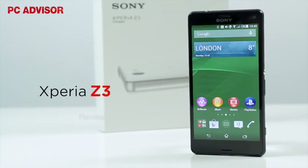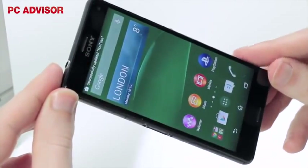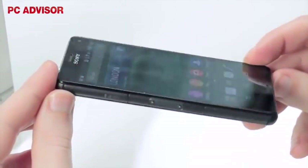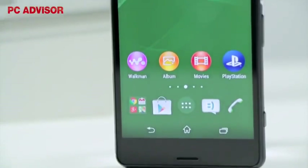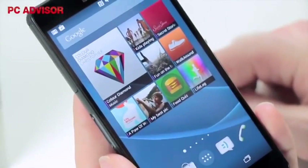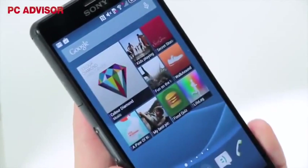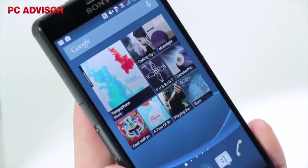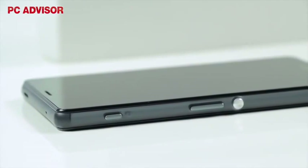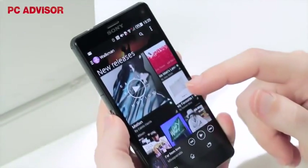Sony didn't make a Z2 compact, but is nevertheless back with the Xperia Z3 compact, a smaller and cheaper version of its flagship smartphone without all the usual downgrades. This is essentially the Xperia Z3 mini, and although the full size version will set you back more than £500, the compact is available for just £350, which is a significant saving. Typically this would mean inferior design and specs, but Sony has done a great job of not compromising here.